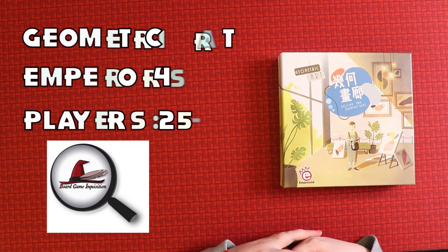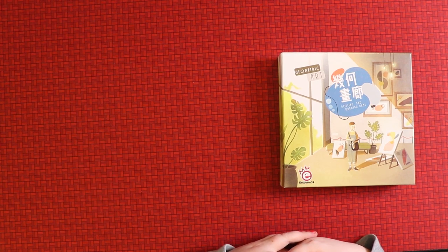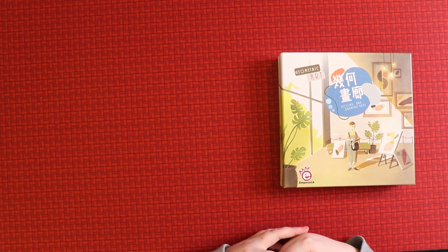Hi everybody, my name is Antoinette and welcome to Board Game Inquisition, where we are fans of board games both new and old. Today we're going to be unboxing a new game: Geometric Art from Emperor S4, which calls itself a rolling and drawing game.